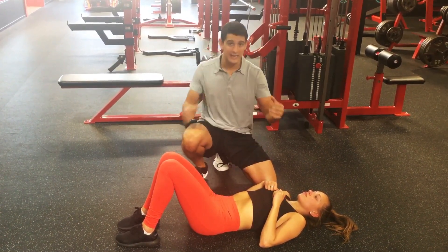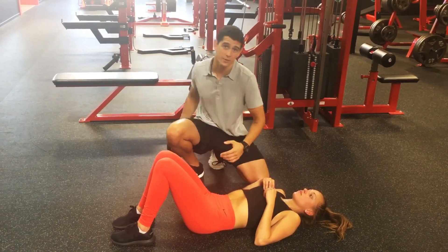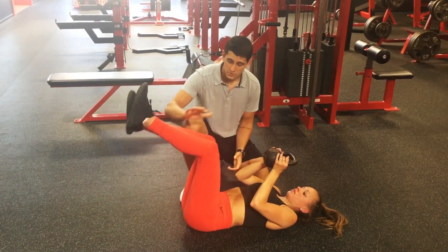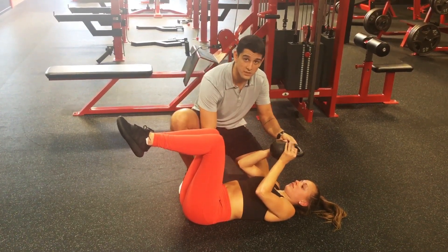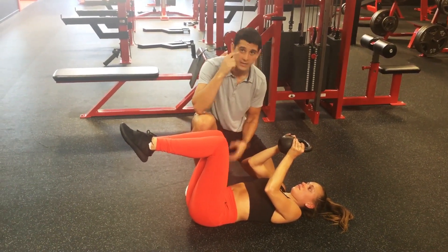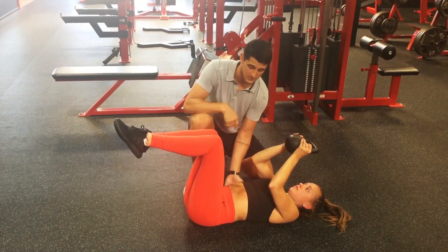Another variation we can use — I could add a load to the McGill crunch, but for that one I typically just add volume: more reps, more sets, or more time under tension. Another great variation is the jackknife. Similar position setup. The most important thing is that she keeps her tailbone tucked and her low back flat. As long as she maintains that position, anything else we're doing is just to challenge that stable base, because that's what the abdominals are keeping locked in.